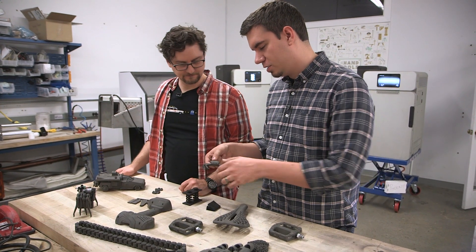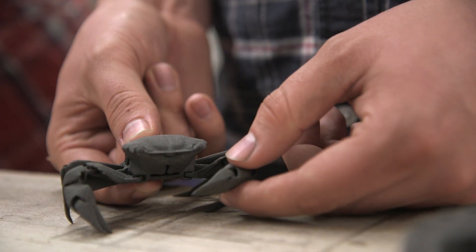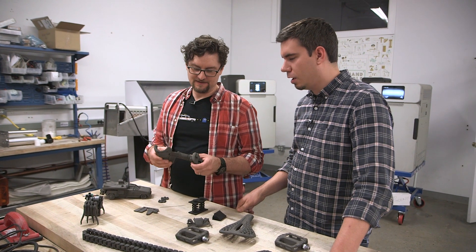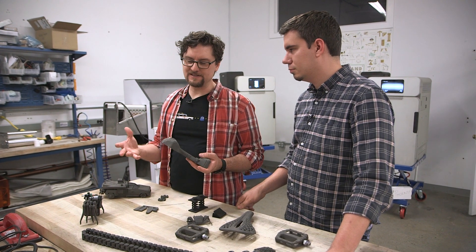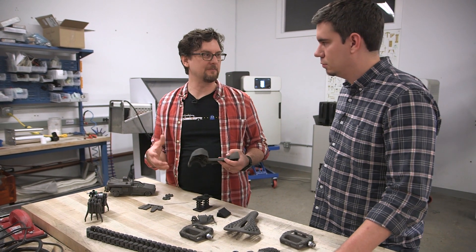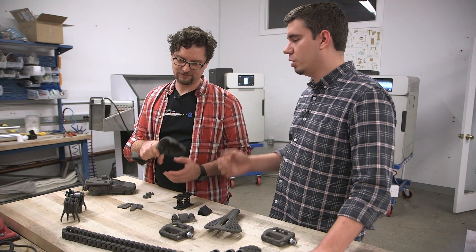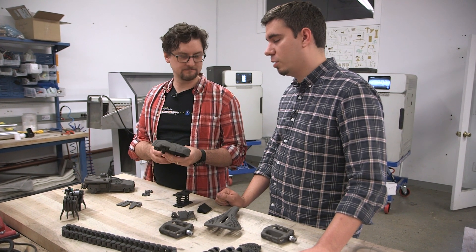We've also got this crab — printed by Brian Chan with incredibly delicate features you can do with SLS printing. And this drill housing is strong enough and durable enough that you could just use it right away. That's one of the advantages here — the materials hold up. The nylon has great chemical and environmental resistance: you can put it outside in UV and it won't get too brittle. It's a tough, great material.